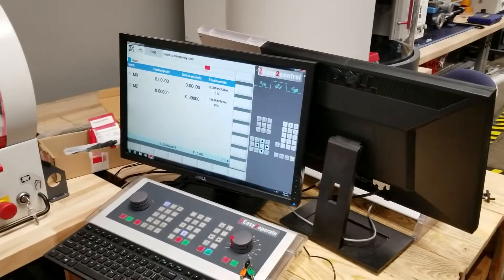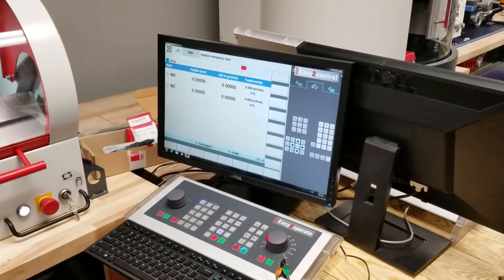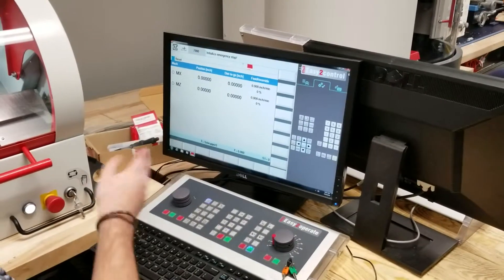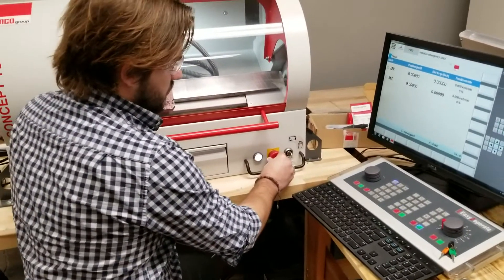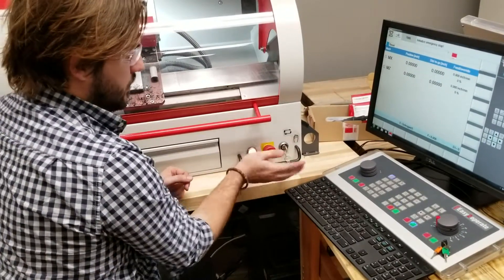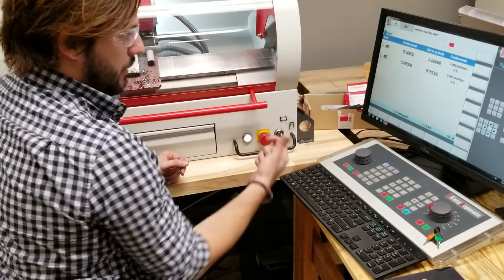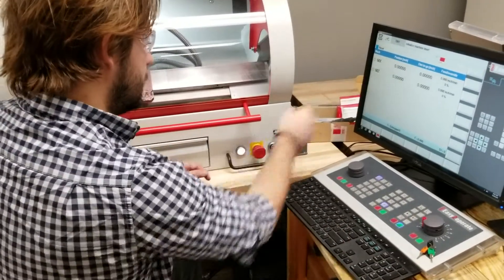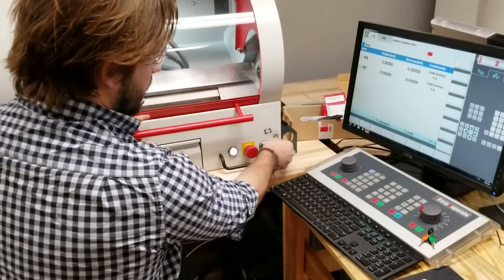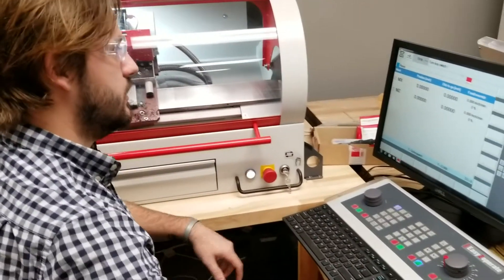If something goes wrong or something happens or it needs you to do something, it'll tell you up here. It says Initialize Emergency Stop. This red button — you press it in — is an emergency stop. So if you get your hand caught or something emergency happens, the machine is about to break, hit that. To undo it, you turn it and it pops back out. Now it says Initialize Door, so you turn this key to the hand, press this, and open it up. And close it. Now it says turn to the switch.